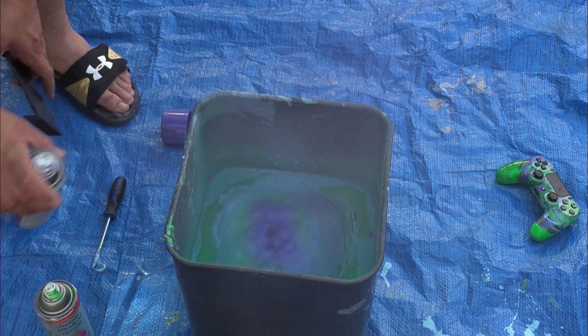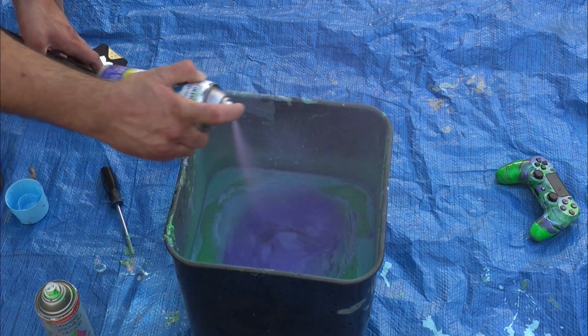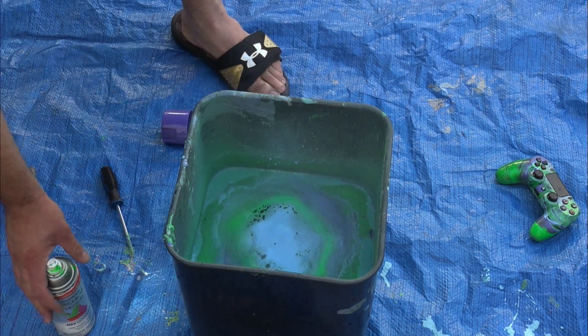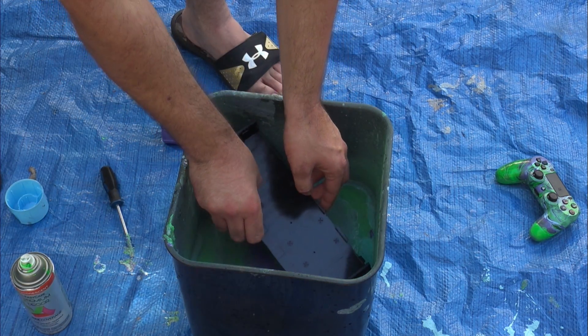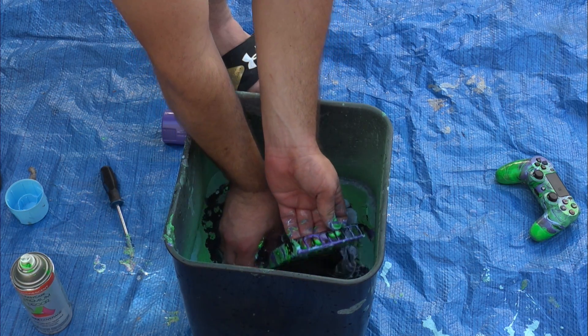When spraying the spray paint on top of the water, you don't want to get it too close but you don't want it too far away either — you don't want too much dust, but if you spray it too close it starts to cause bubbles. The paints that I'm using right now don't really cause any bubbles at all.